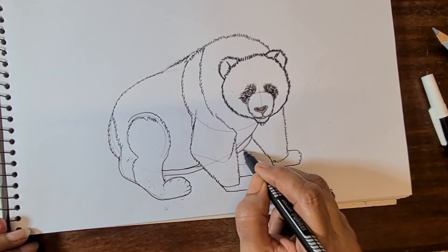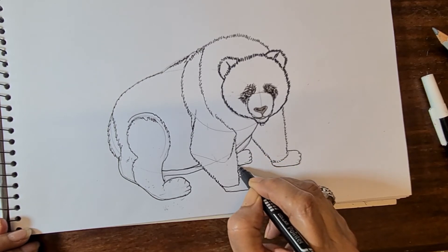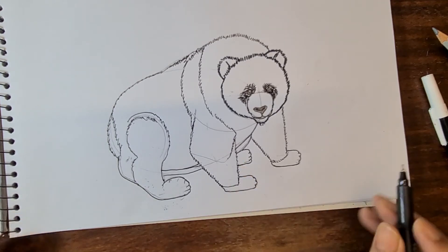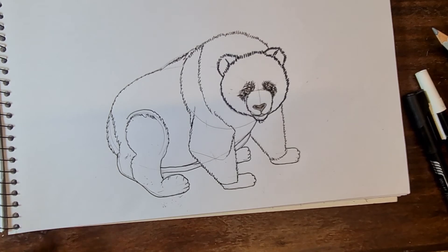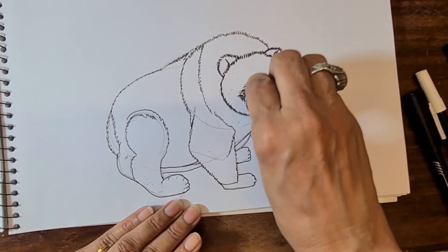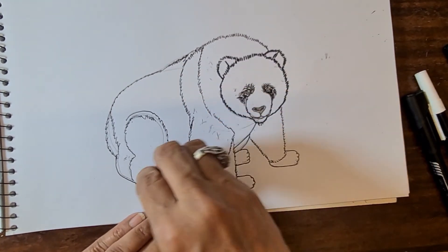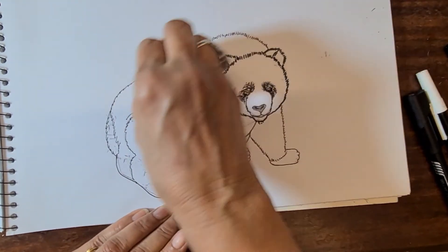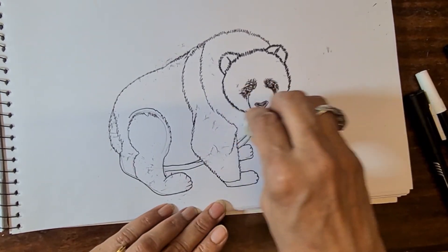That is the fourth leg — the same way make the paw and join to that portion. Now erase all extra lines which are in the mouth, in the body, in the legs — all over those extra lines, just erase.